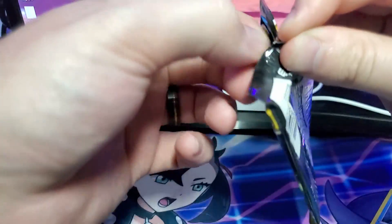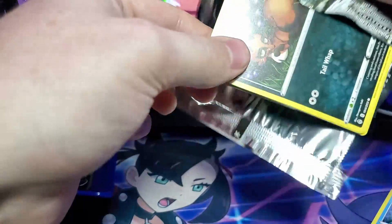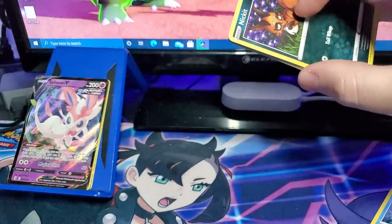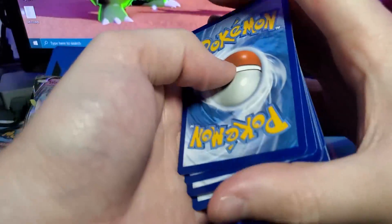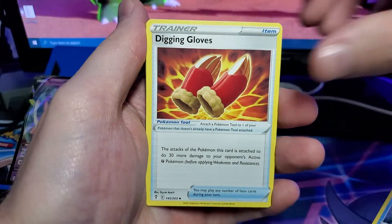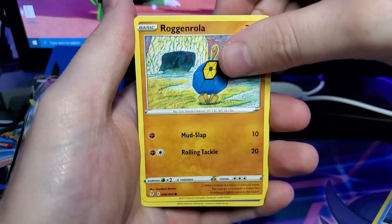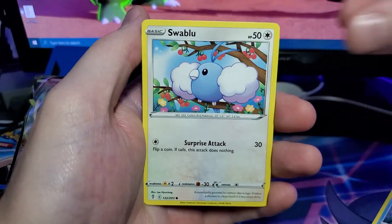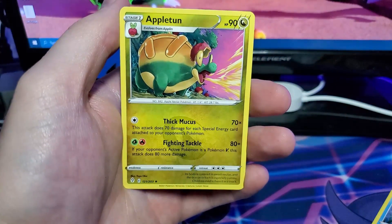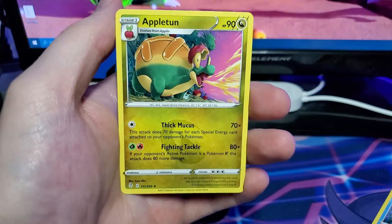Last pack — can we get some last pack magic? From the final pack we have Psychic-type energy, Treasure Energy, Digging Gloves, Poliwag, Nickit, Bergmite, Ragon Rolla, Phlebe, Swablu, Hydreigon Reverse, and an Appleton Regular Rare. One of its moves is Thick Mucus — how appealing does that not sound?